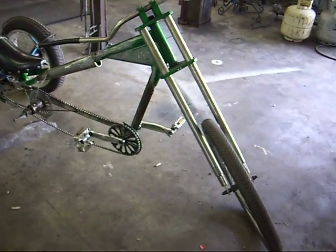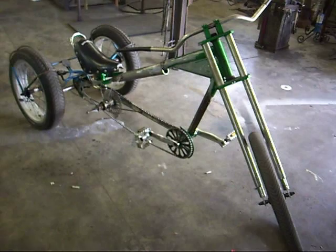But that right there is the three-wheeler.